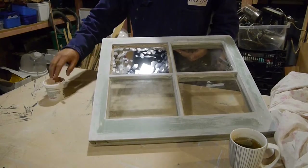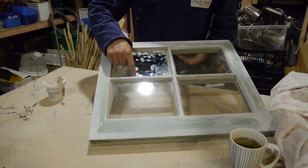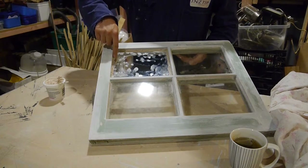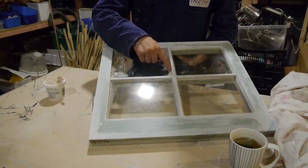What I've done here is adhere some putty to the rebate first of all and then drop the glass in. Now you can see through the glass there's a nice seal.